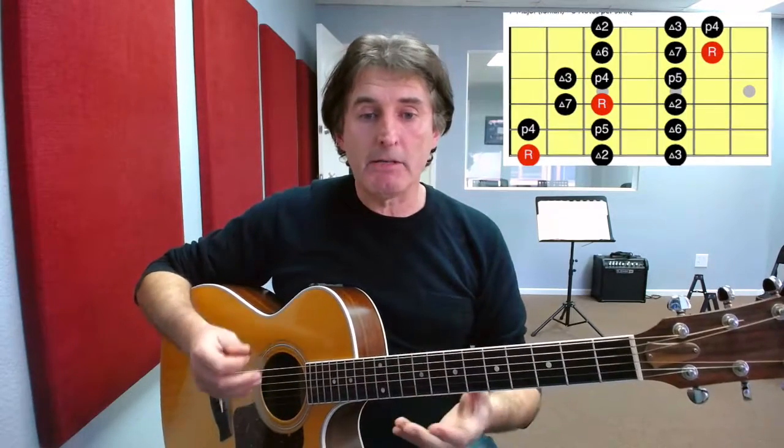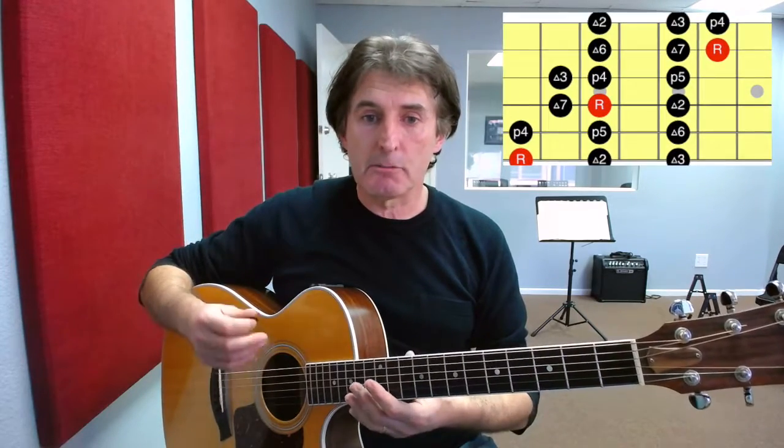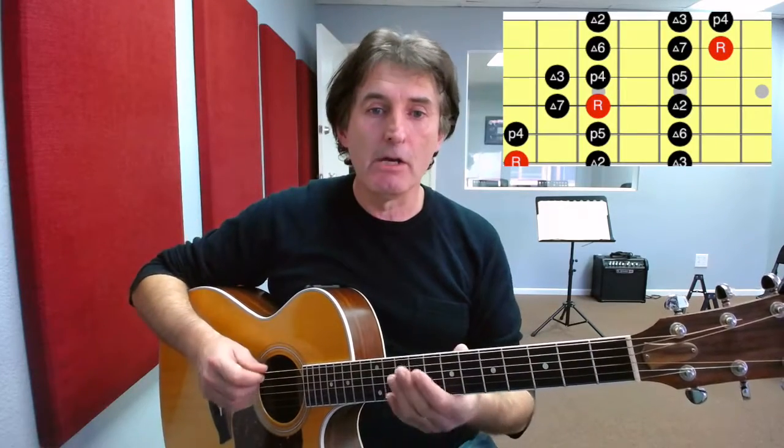So three notes per string — what we're going to see with the scale is that it's very symmetrical and we have a similar pattern to play on every two strings. So let me play the scale for you and then we'll break it down and show you how we're going to get into it.